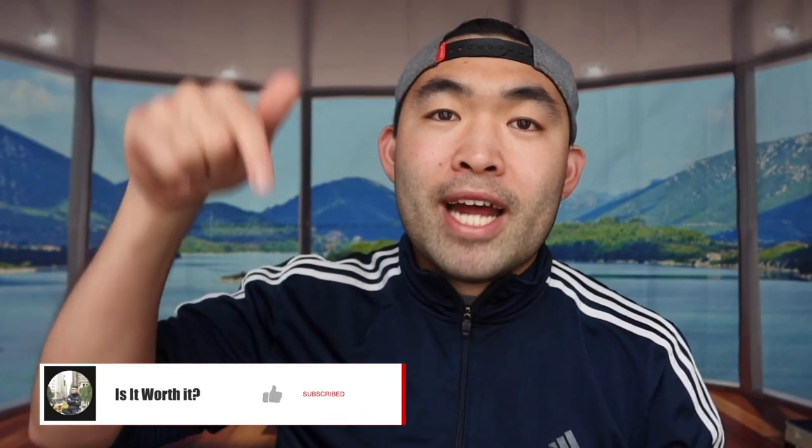That's basically everything for this video. If you guys liked it, make sure to smash that like button — it'll definitely help the video and the algorithm to promote more content for you. As always, stay positive, be you, and I'll see you guys in the next episode of 'Is It Worth It.' Peace.